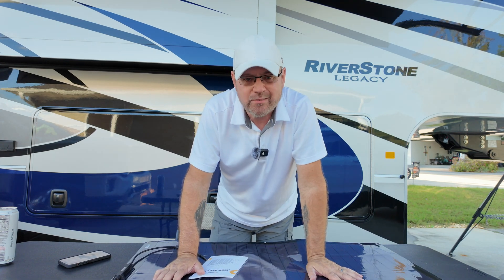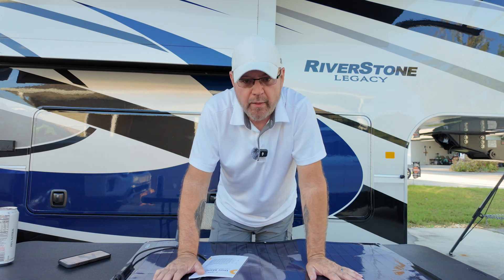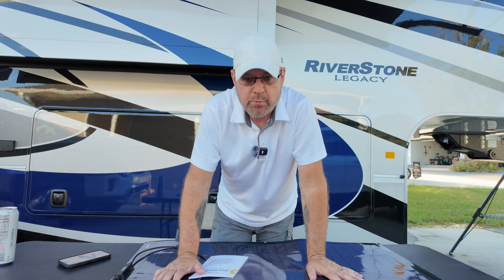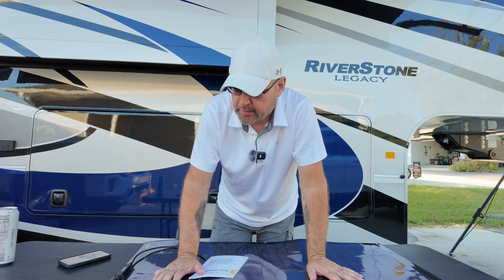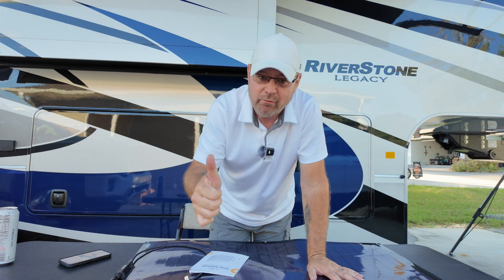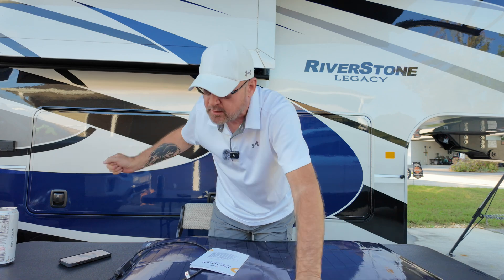That's what I do these reviews for — to come across new products, play with them and test them without buying something and finding out you shouldn't have. I like what I see with the company, I like how they handled us, and I like the product. It's basically an unboxing video, so do a little more research before you spend your hard-earned money. If you like the video give us a thumbs up, and if you like me and Robin, subscribe to the channel.